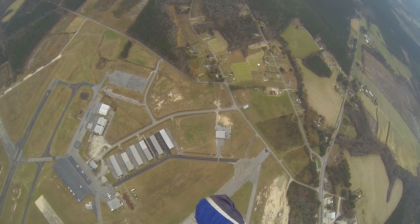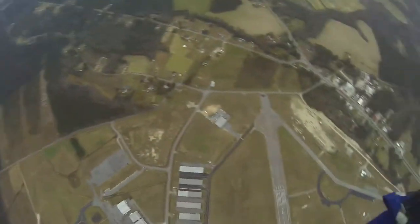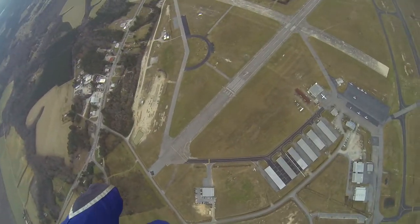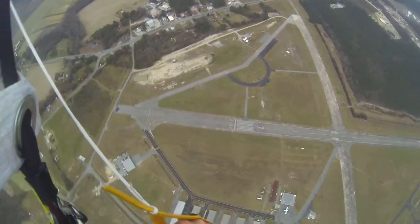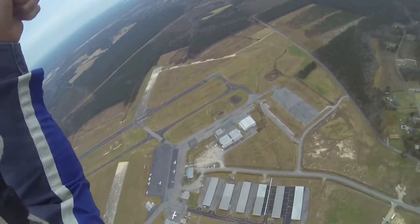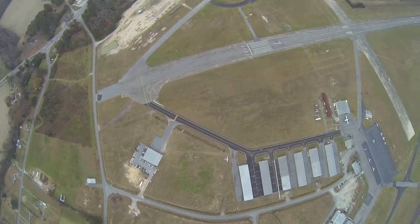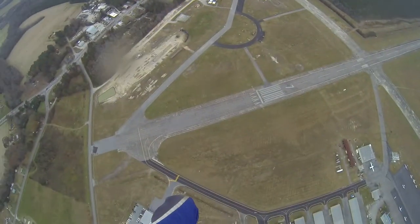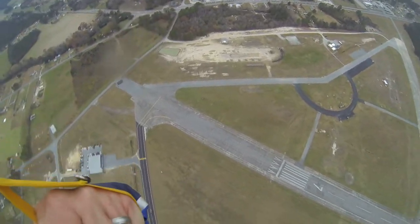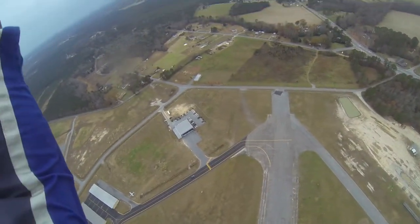Thinking about my pattern — I'm at 2,000. I'm going to be crossing over my landing spot at about 1,200 feet. That's about 1,200 right there, and I'm flying across the pattern now to 900 feet. There's 900. Downwind leg — looking around for traffic and looking at the target.